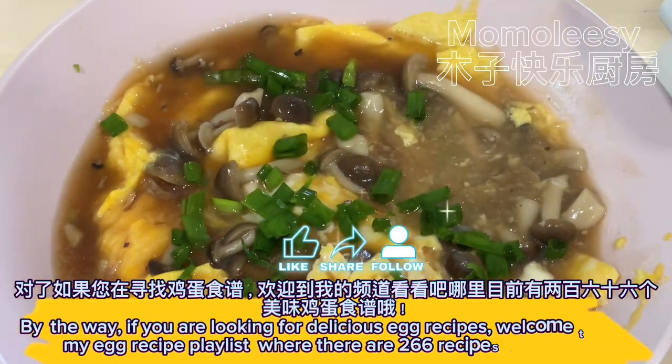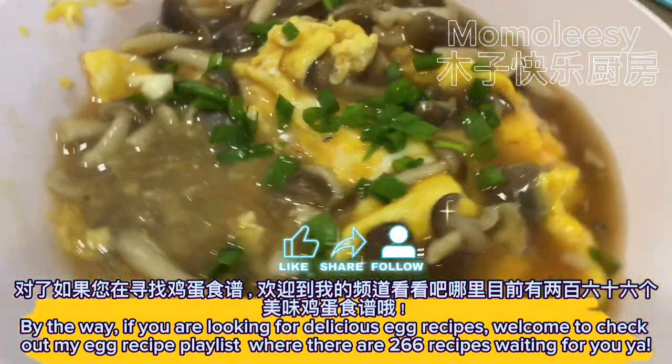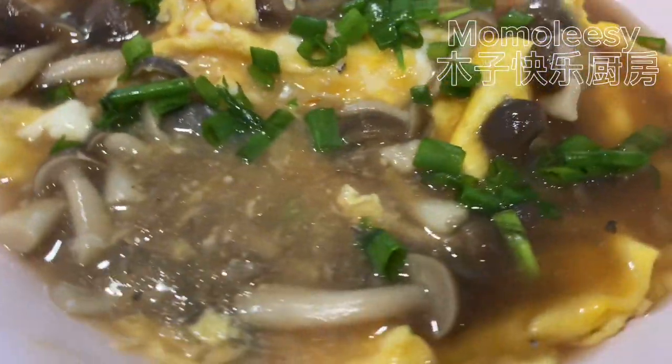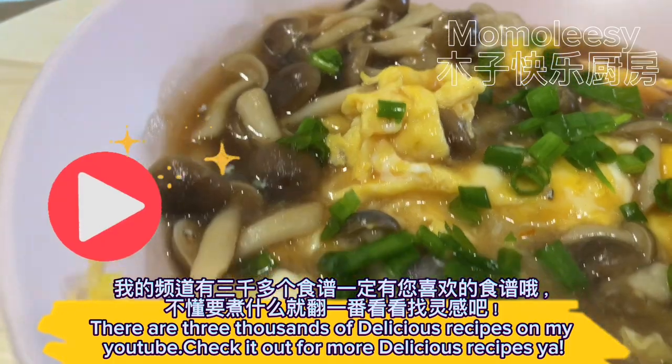By the way, if you are looking for delicious egg recipes, welcome to check out my egg recipe playlist where there are 266 recipes waiting for you. There are three thousand delicious recipes on my YouTube — check it out for more. Bye!